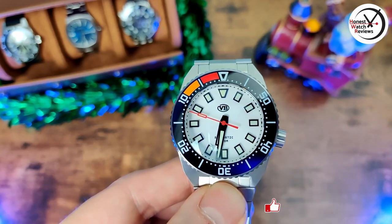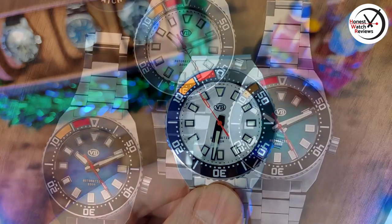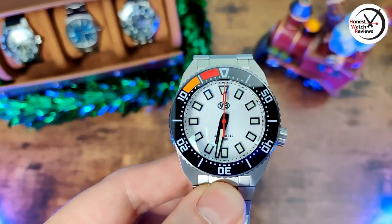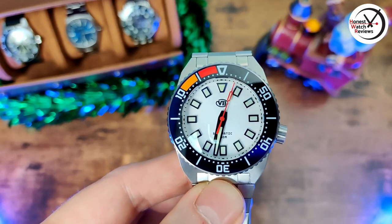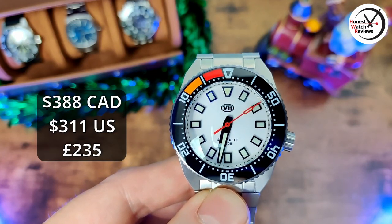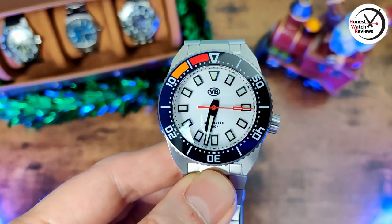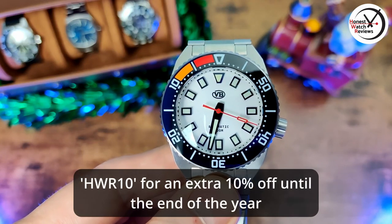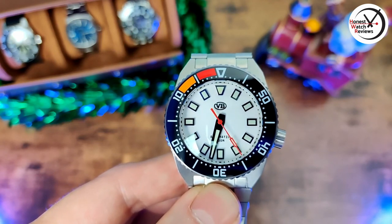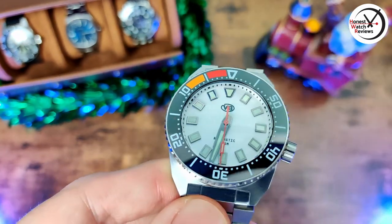They have a few different colors of this one — they have this white one that I've got, I think they have a blue one, and I think the other one's green. Links are down in the description. This is currently on sale — it's a Canadian watch so the price is in Canadian dollars: CAD $388, which on sale works out to about $311 US dollars and about £235. With discount code HWR10 you get an extra 10% off, but that only lasts till the end of the year.